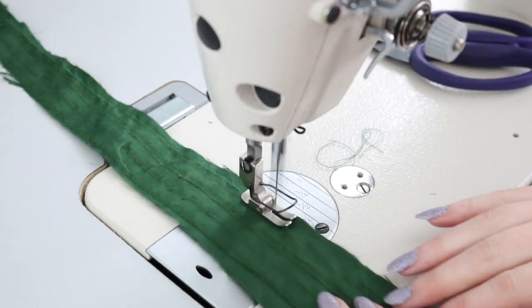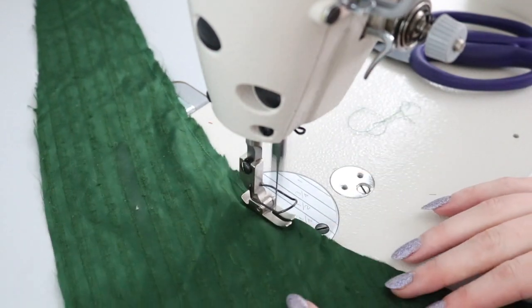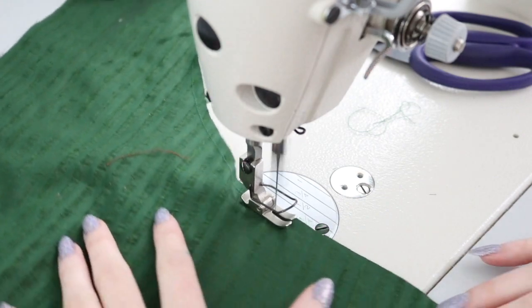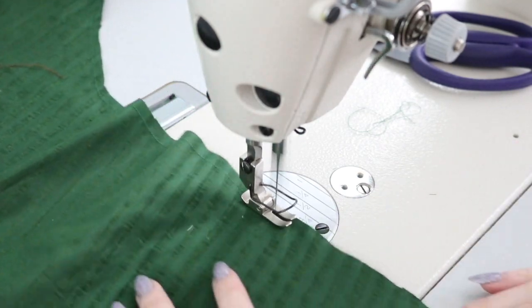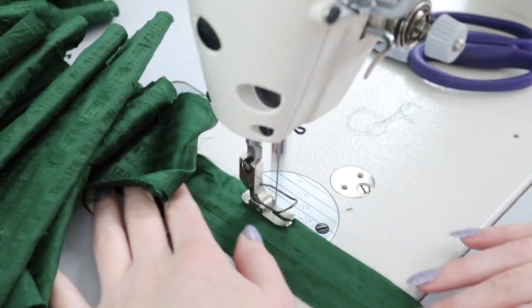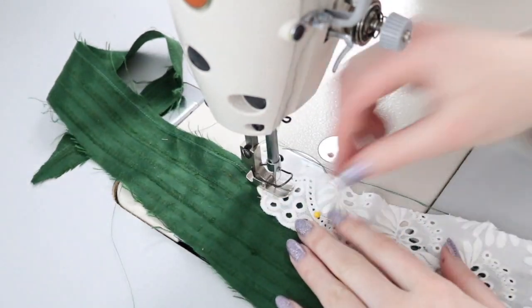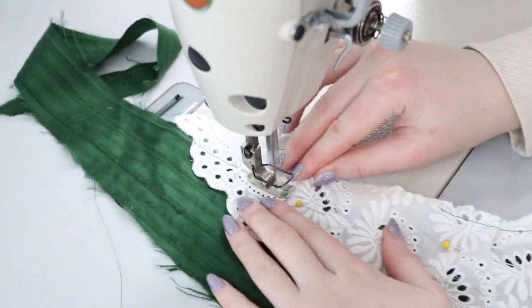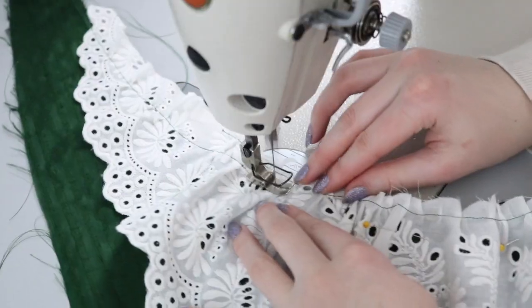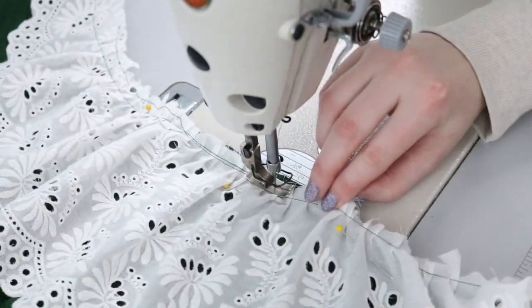Then I stitched a quarter inch away from the entire inner edge of the piece. I planned on folding the edge inward at this point and using the stitching as a guideline, but I decided to sew on a lace ruffle instead. The lace starts where the piece begins to flare out, and I trimmed the top edge of the lace so it falls in line with the curve of the fabric. The lace was also gathered before sewing it on.